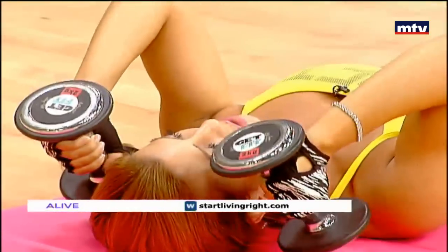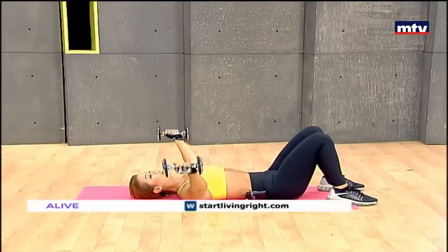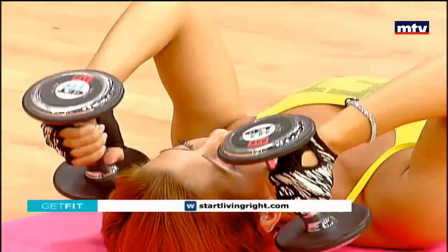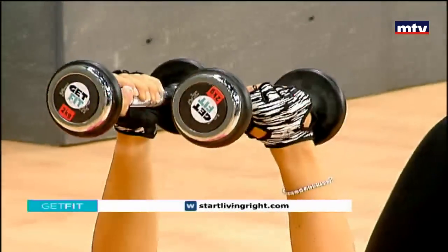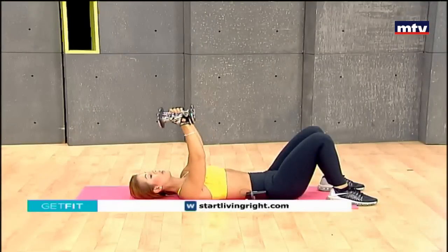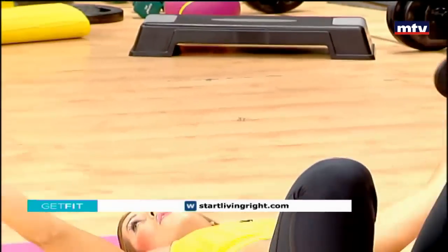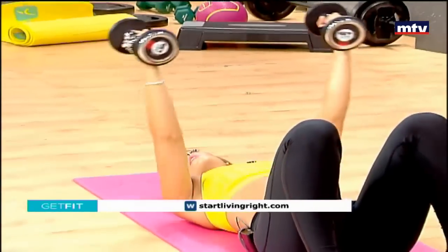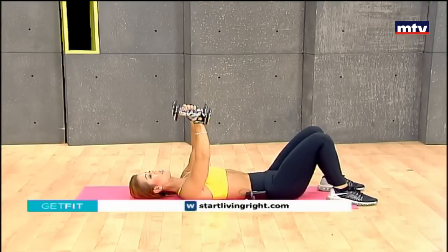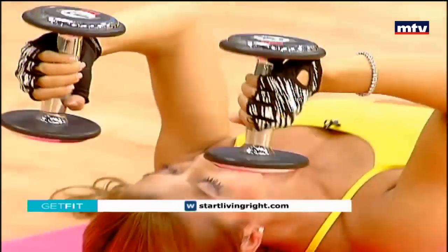The triceps are the muscles at the back of the arms. Extend, and all the way down. Make sure you do them three times a week to see maximal results. Let's go for two more — keep breathing — and last one. Then we're going to do our abs.